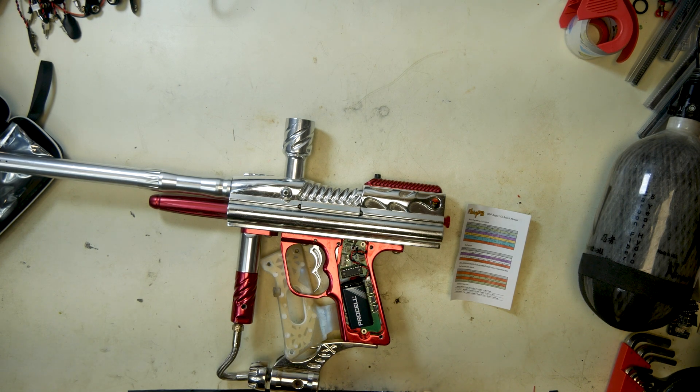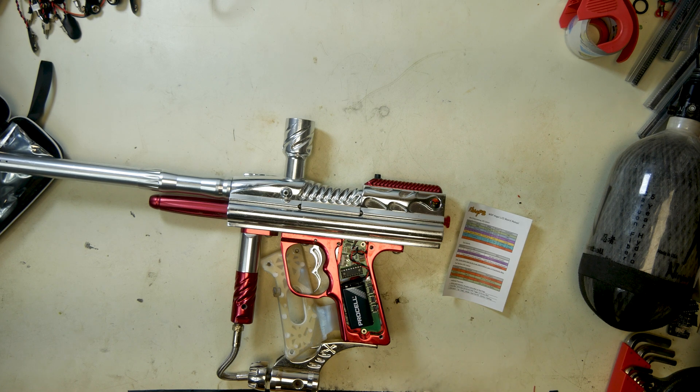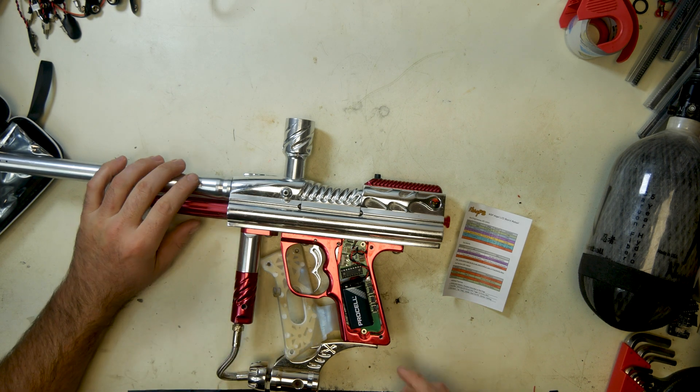Hi guys, this is Andrew at Flory PB. We're going to do the board manual verbally and show you guys the programming process for this marker with the new board.